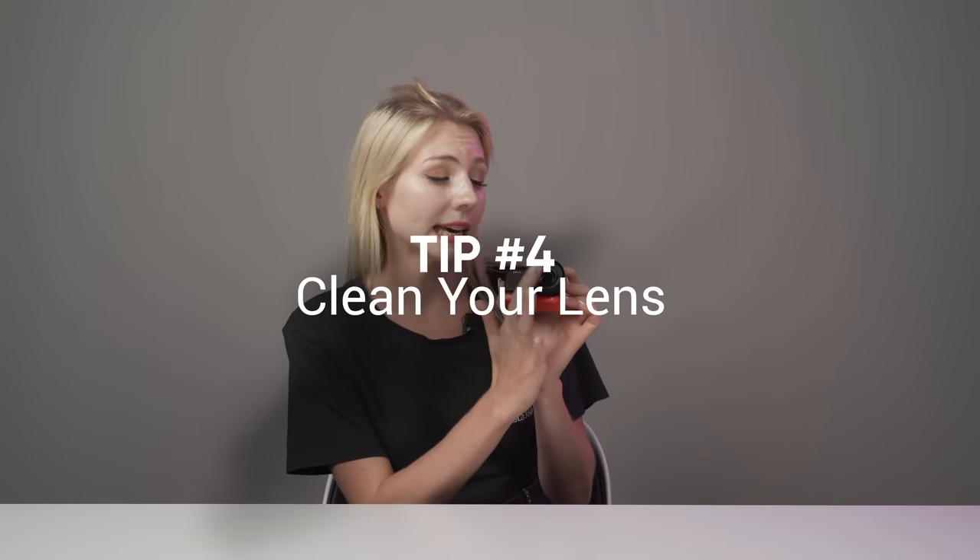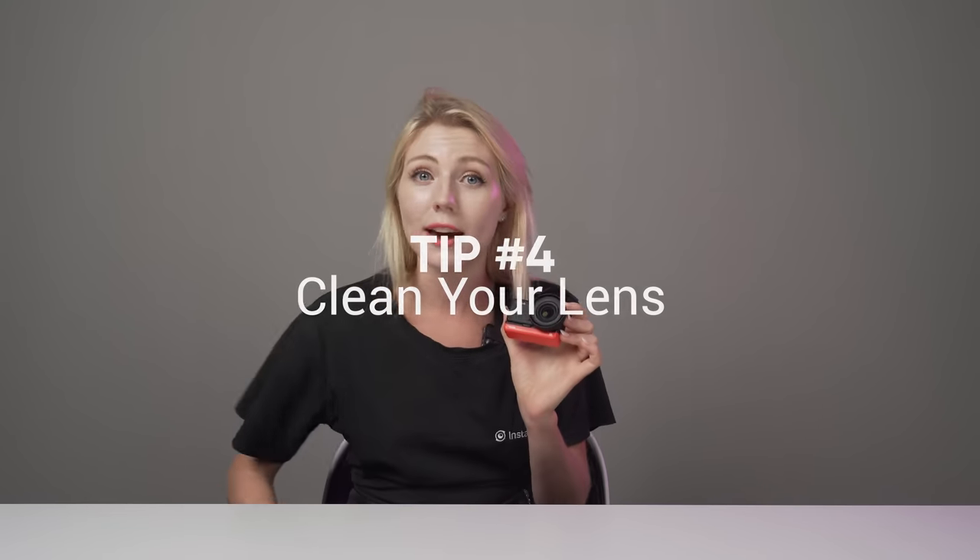Top tip number four. This is going to sound really stupid but trust me, this has ruined too many good shots and happens more times than you'd imagine. Before you shoot, check your lens and give it a clean — this is an insurance must. Whenever we are shooting anything in-house with our team, it is the final step before we hit that record button. Super important — get this in your head: wipe the lens before you start shooting.